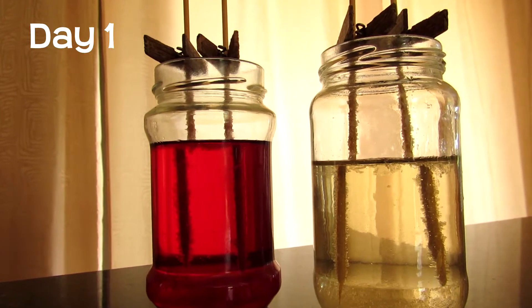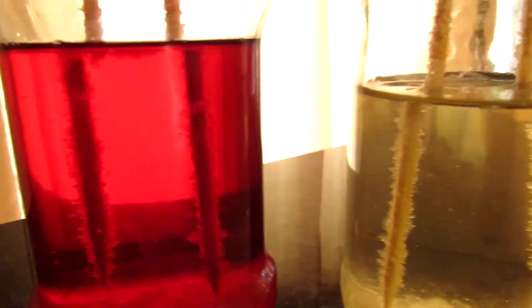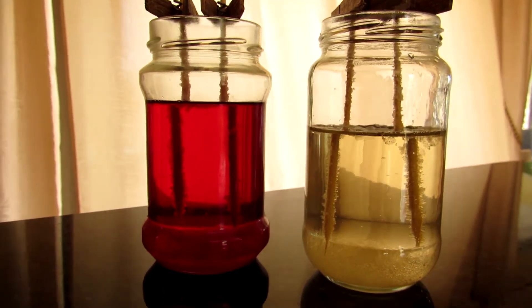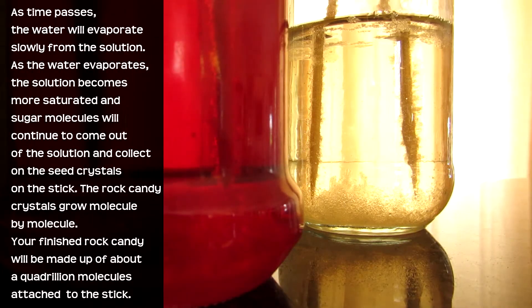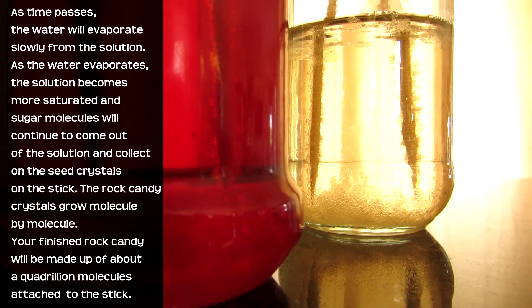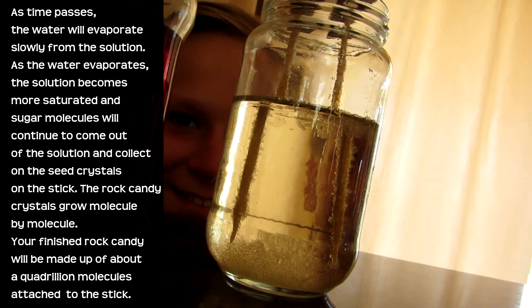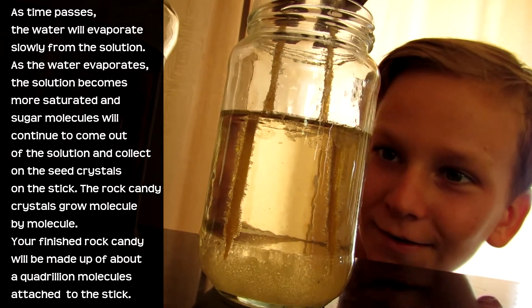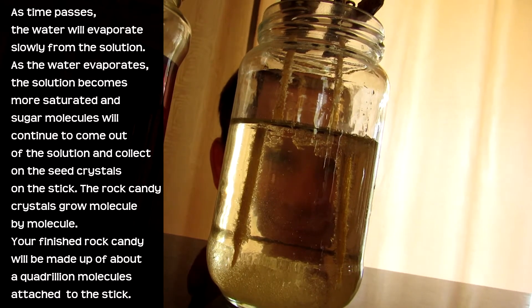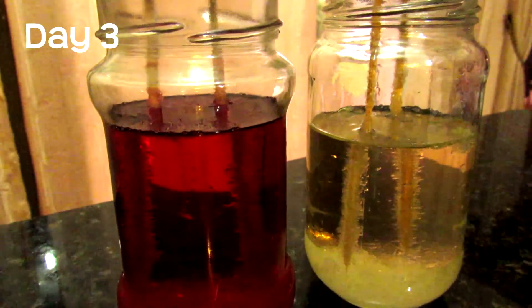As we can see, we already grew a second layer of sugar crystals on top of what we had before we dipped them in. I think this is gonna be a successful rock candy. What makes the crystals grow? As time passes, the water will evaporate slowly from the solution; as it evaporates the solution becomes more saturated and sugar molecules will continue to come out of the solution and collect on the seed crystals. The rock candy crystals grow molecule by molecule — your finished rock candy will be made up of about a quadrillion molecules attached to your stick.